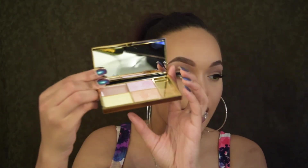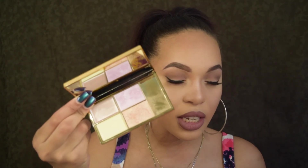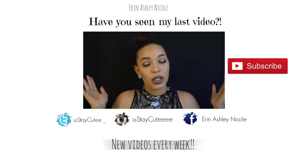Before I leave — you need this highlighter palette. It's by Sleek Makeup; Jaclyn Hill posted it on her Snapchat and everyone went out and got it, including myself. It is four colors together and it is too much highlight — in a good way. Thanks for watching, bye guys!